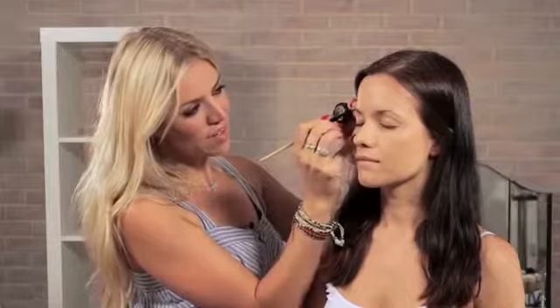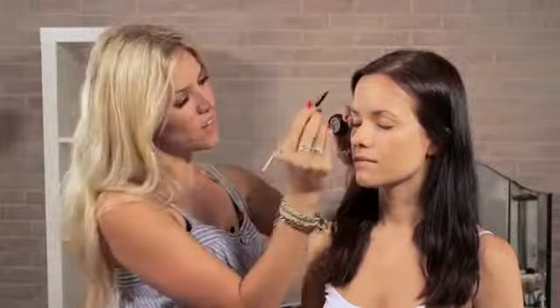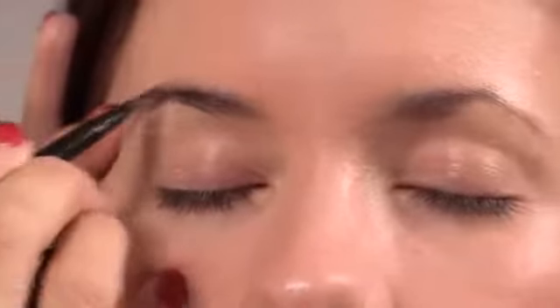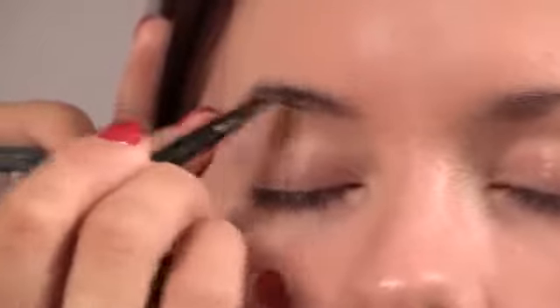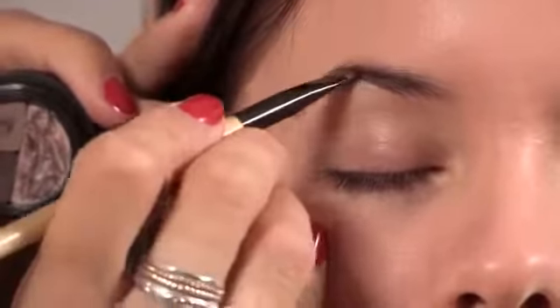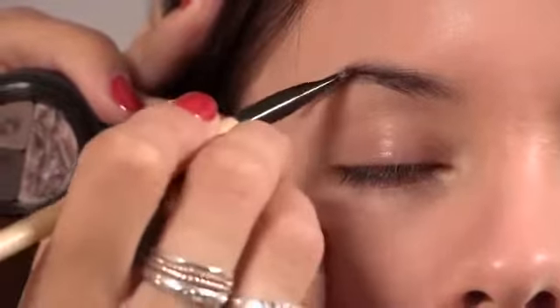Kristen Stewart has quite a strong brow look with a really lovely arch — really perfect and defined. So that's what we're going to try and recreate here. I'm just taking this brush and in short feathery strokes, going along the natural brow shape. Cody has a natural arch, but if you don't have one, the best tip is to put a darker shade where the arch should be — almost like a dark brown-black — and then leave the rest of the brow quite brown, which will really define the tip of the arch.